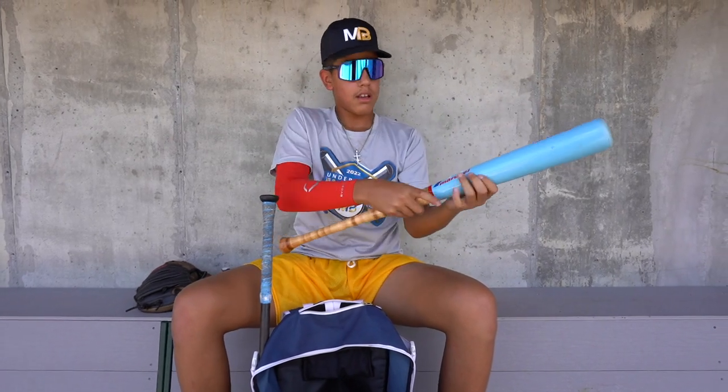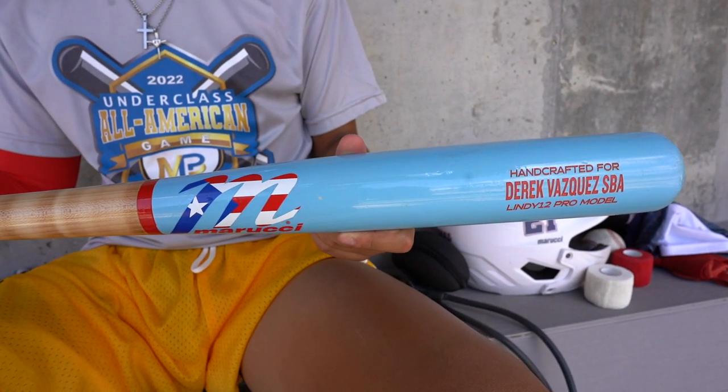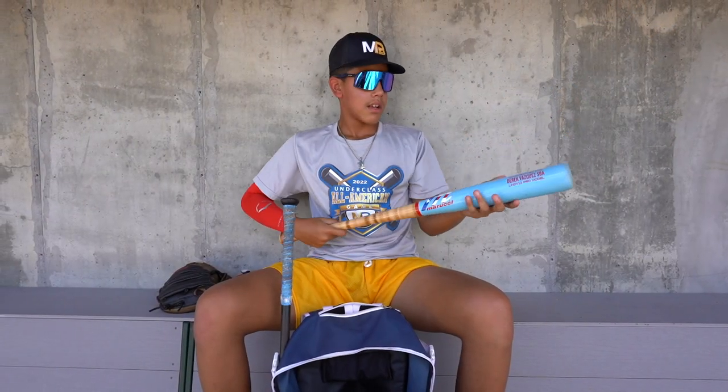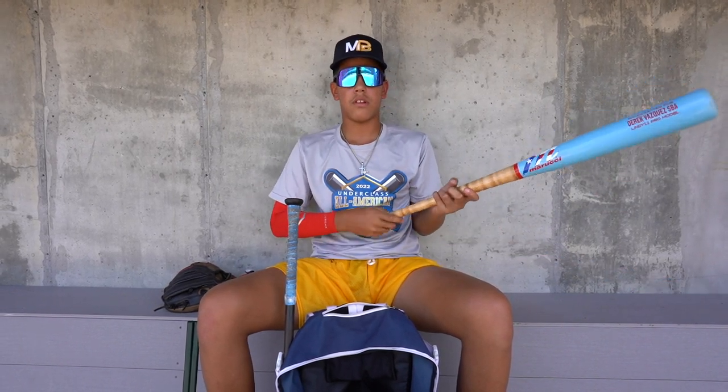Next up, I got my customized wood bat from Marucci. It has a great feeling — it's balanced, got my name on it, a Puerto Rico flag, and the handle is really nice in blue.